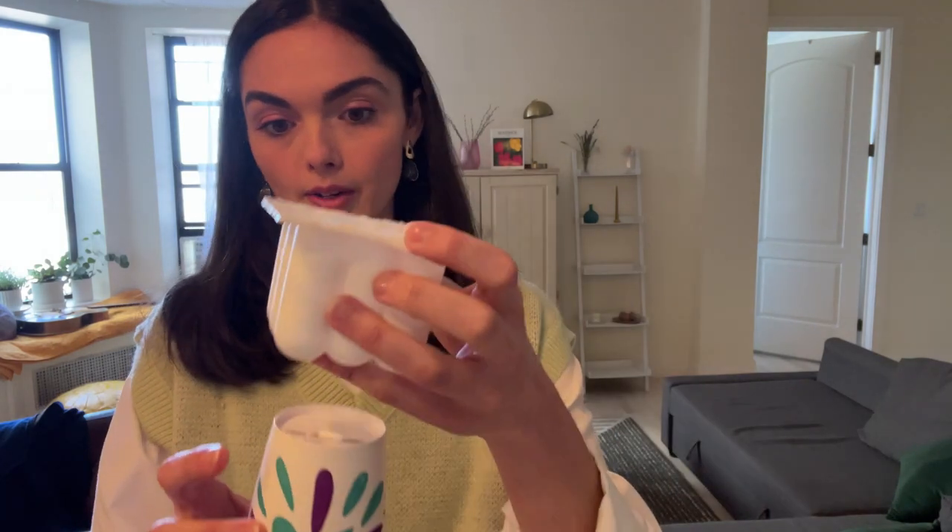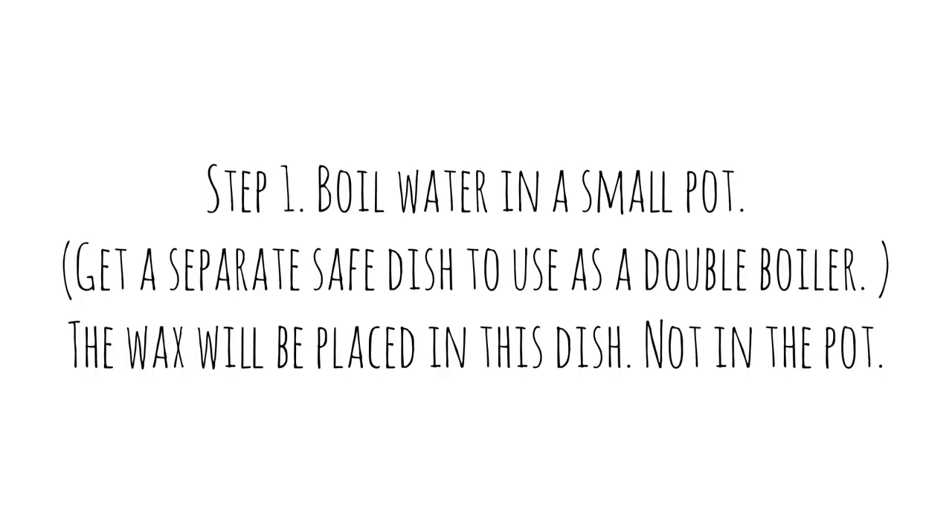You'll also need a Dixie cup, which I've used to poke a hole through — this will be important later when you put the wick through and you want the candle to dry, so I'll show you how that works. To summarize: Dixie cups, silicone molds, wax dye, wax, wicks, measuring cup, and a glass bowl.